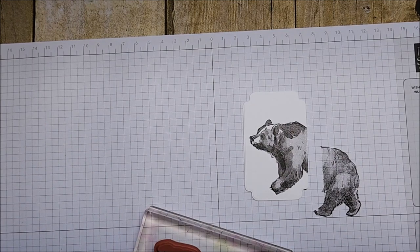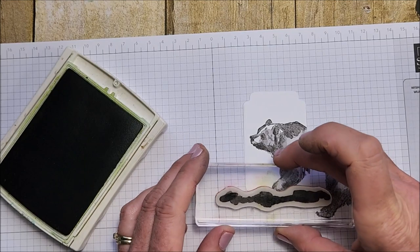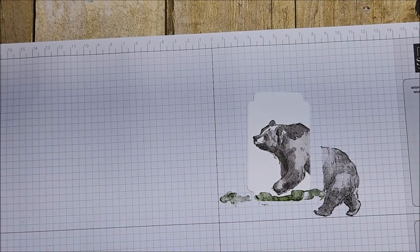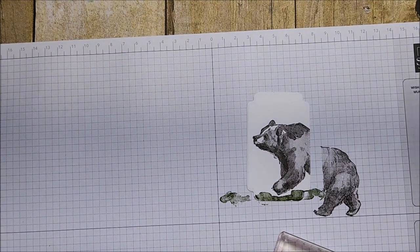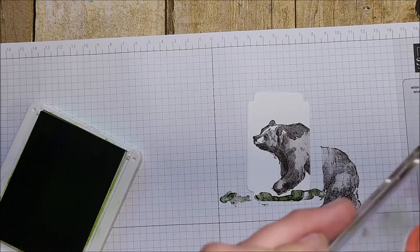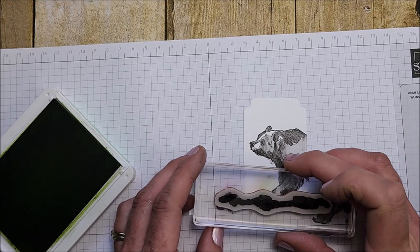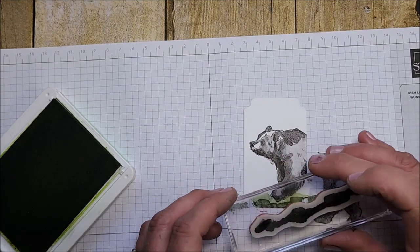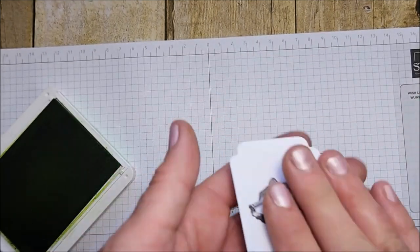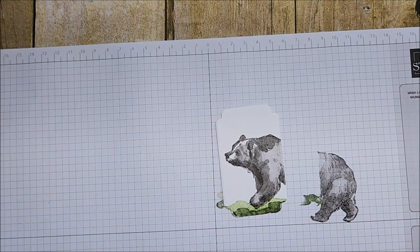Now I'm going to take this stamp and use Granny Apple — wait, I grabbed Old Olive by mistake. Let's try the Granny Apple again. You see, this is why there's no such thing as mistakes — I love that! Where I've got two layers, two shades of green, I think that looks great.